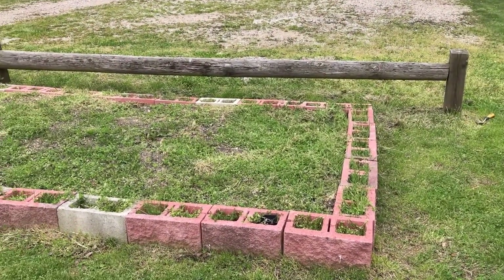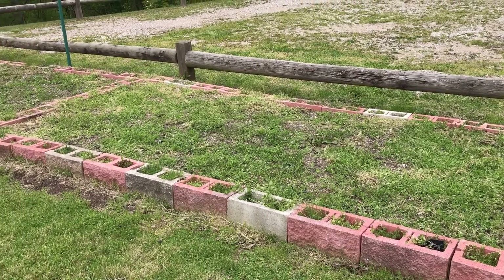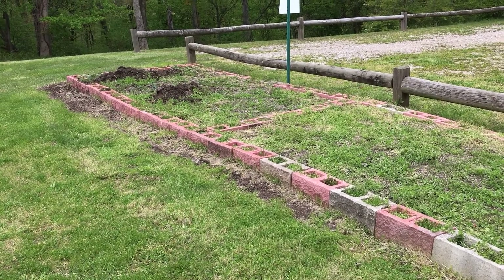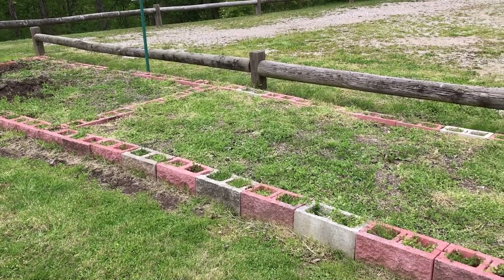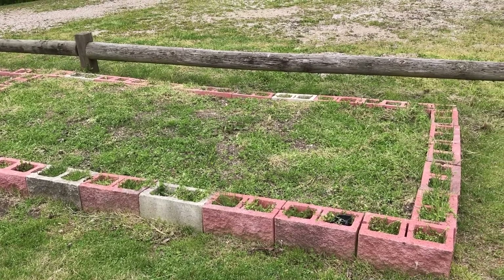So here we are at the camp garden. It has not been touched yet this year so you can see we've got a lot of different weeds growing. The maintenance man went ahead and weed whacked so everything's kind of short, but it's still gonna need cleaned out before we can get our plants planted. So I guess I better get started.